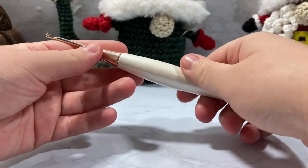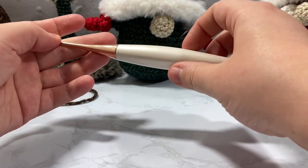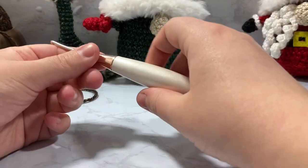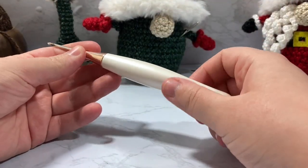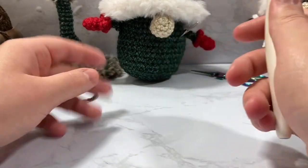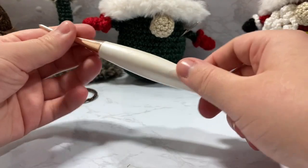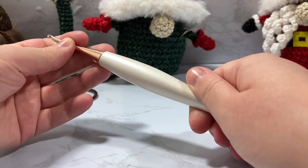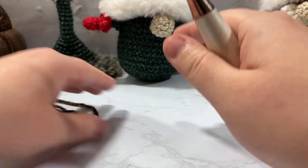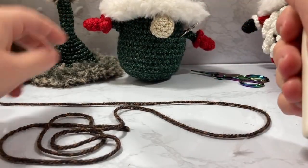I'm using a darning needle for sewing on, some scissors — I have these really cute unicorn ones — and my Furls crochet hook in a 3.25 millimeter, or size D3. I'm a Furls affiliate; I fell in love with their hooks when I bought their quarantine kit. They're a bit pricey, so use whatever you're comfortable with, but make sure to use a 3.25mm or D3 to get proper gauge — otherwise you might end up with a much smaller or larger amigurumi than intended.